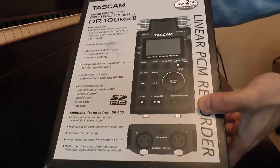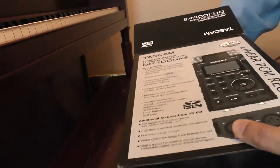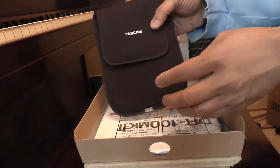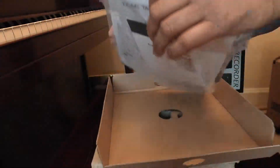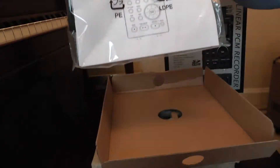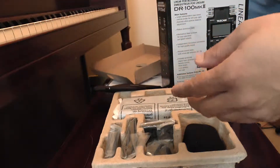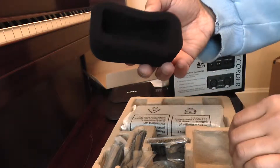This is the unboxing of the Tascam DR-100MK2 audio recorder. First you have the soft carrying case, then you have the manual, and you have a simple windscreen for the built-in mic.